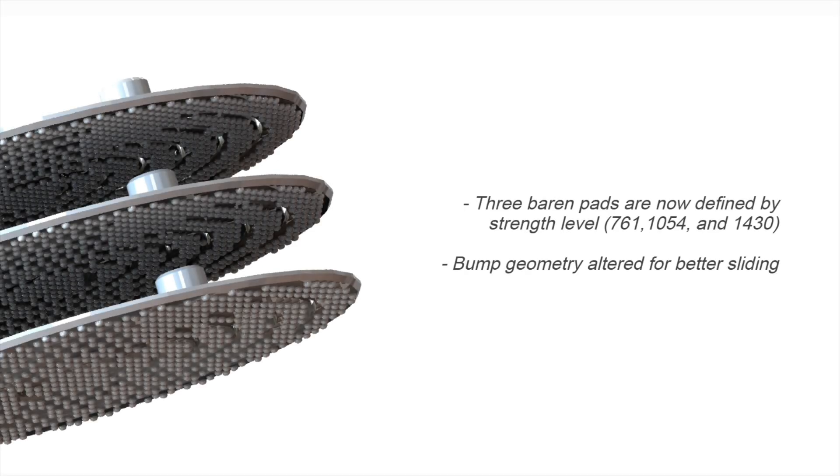Thanks to the testing from the first prototype, I've now created three different baron pads correlating to different strengths: a coarse, medium, and fine level. I also played with the bump geometry a little bit in order to further improve the sliding of this baron.